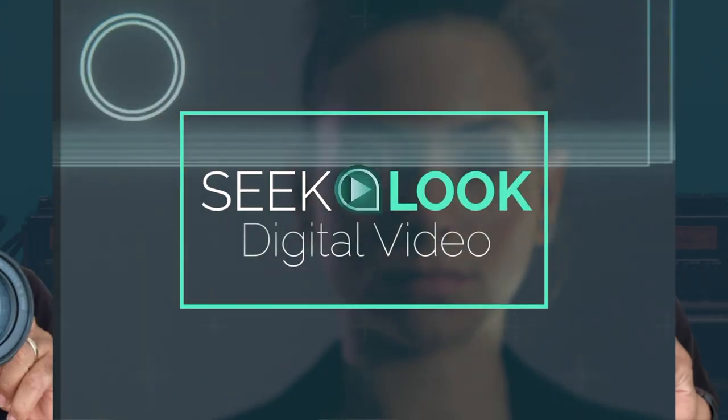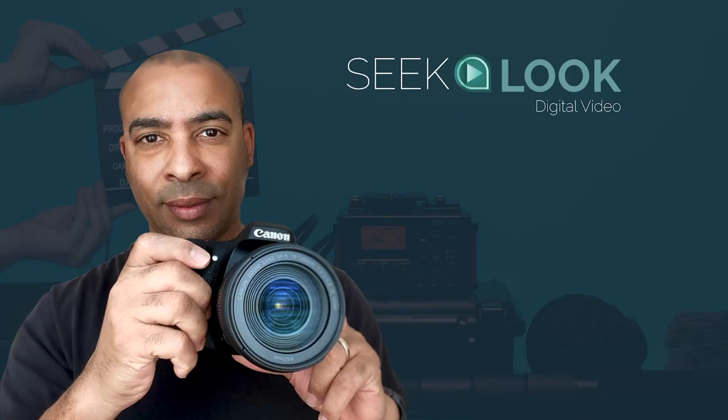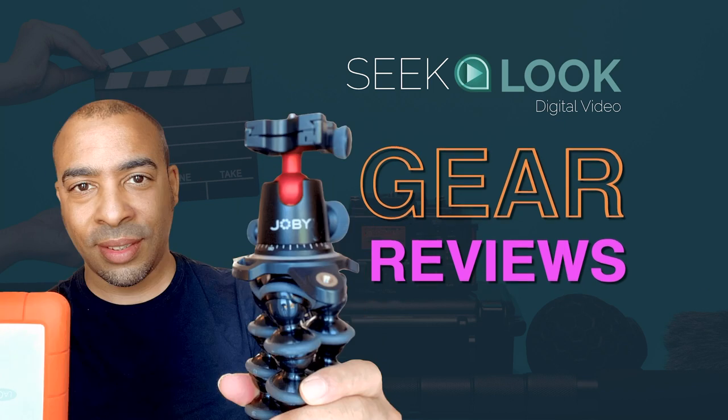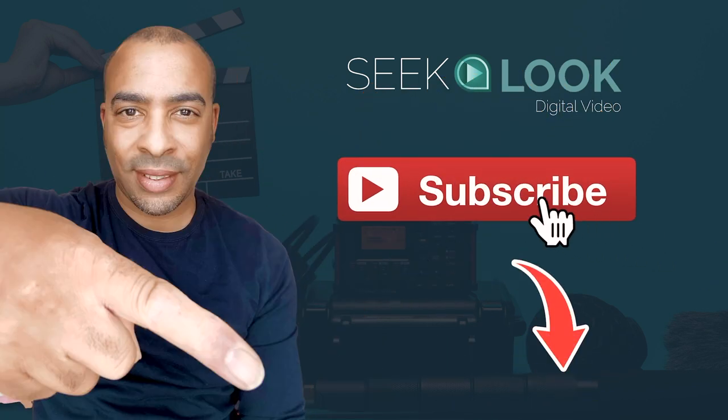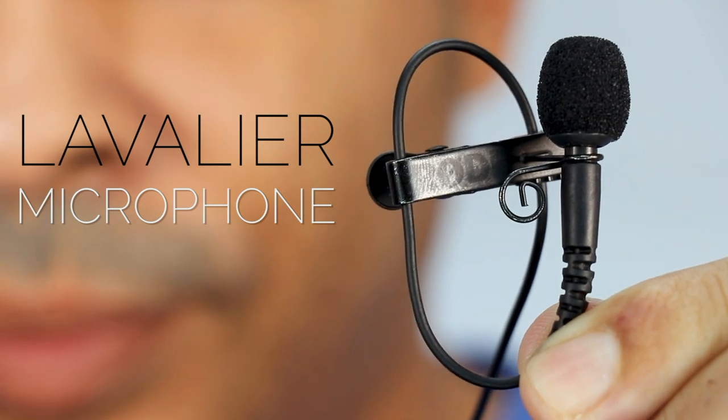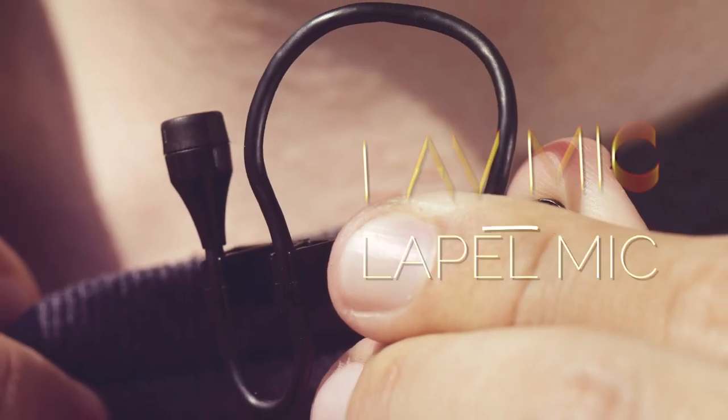Hi, I'm Andrew from Seekalook Digital Video, giving tips on making videos, content creation and gear. Subscribe below and leave a comment.